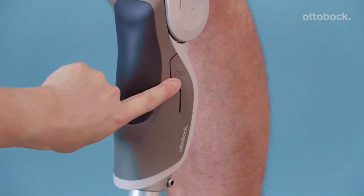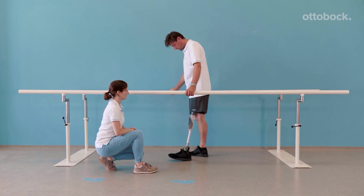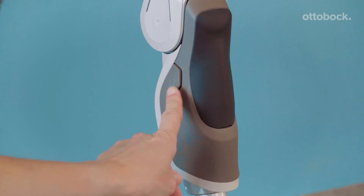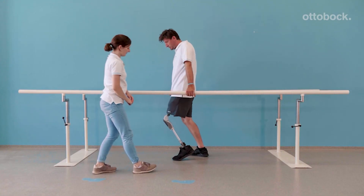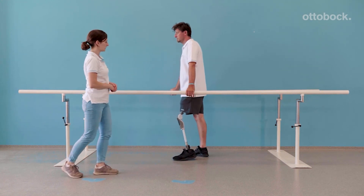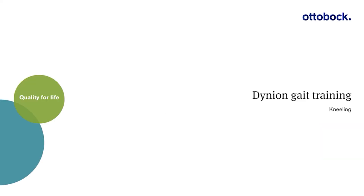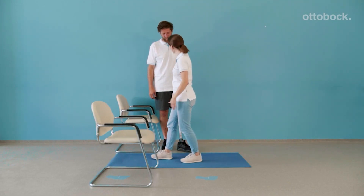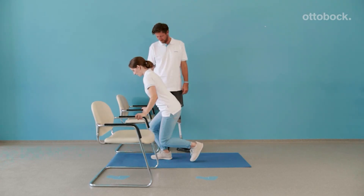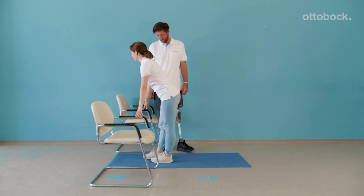To understand the free swing characteristics of the bicycle mode, try first between the parallel bars. To use the bicycle mode, activate only when you are on a bicycle and remember to deactivate before you start walking again. This mode is only for riding a bicycle. With the 3R85, kneeling is possible using the hydraulic resistance. The shown method is only one example and variations can also be trained.